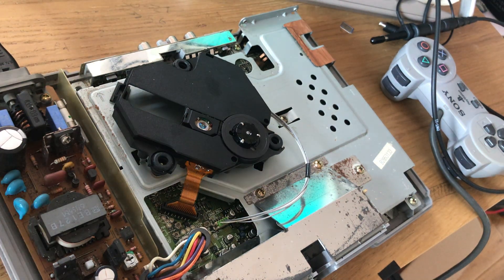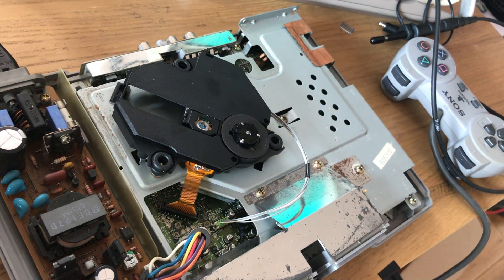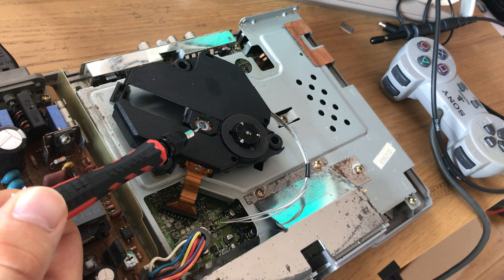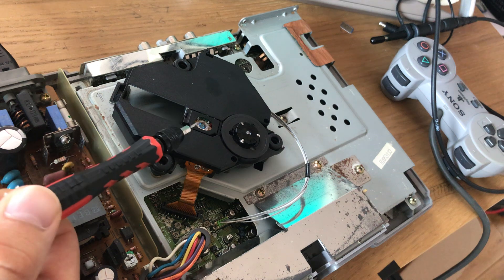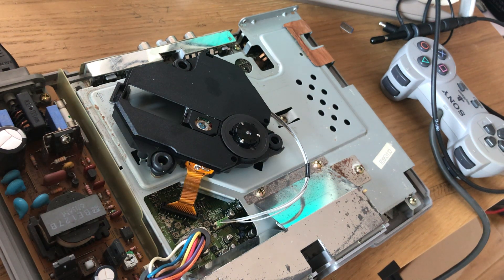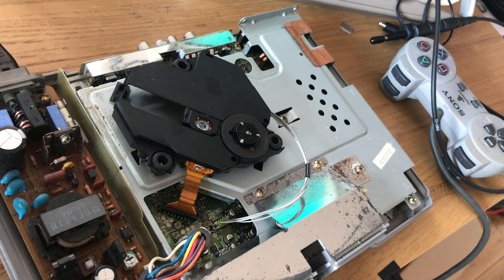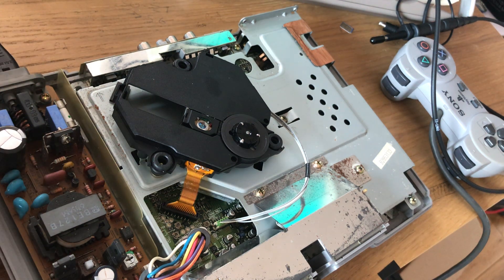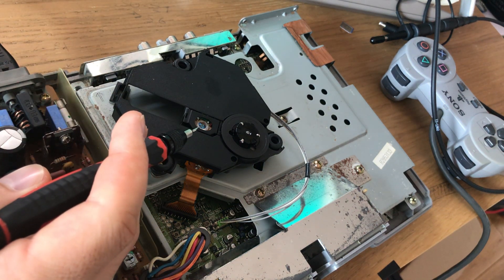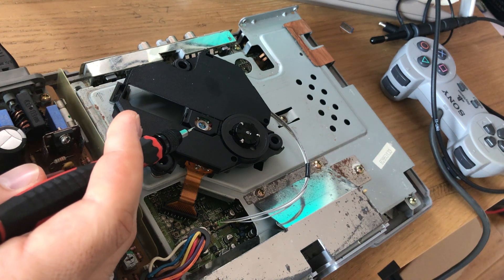Before we do any adjustments, we want to clean the laser lens using cotton buds and at least 90% strength isopropyl alcohol. It's the only thing that will clean these kinds of lasers completely and evaporate without leaving residue, because you want this lens to be absolutely clear whenever you're playing back anything.